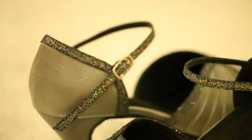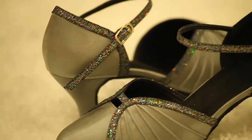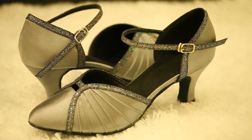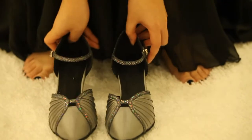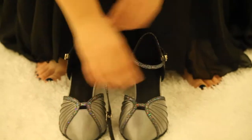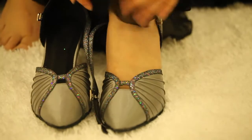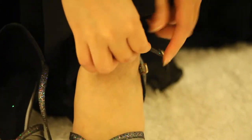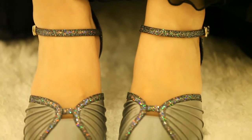And I will show you on my toes. You can see, it is very quick. Finish. I will stand up to show you.